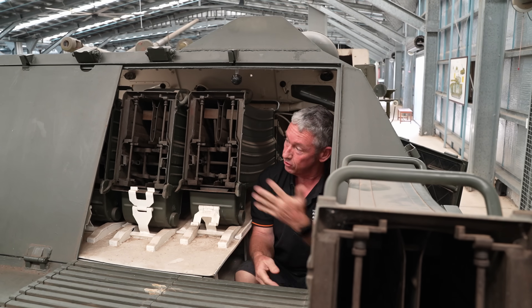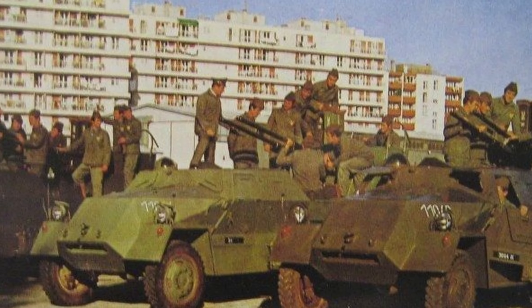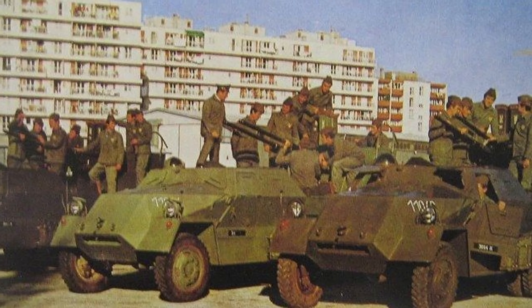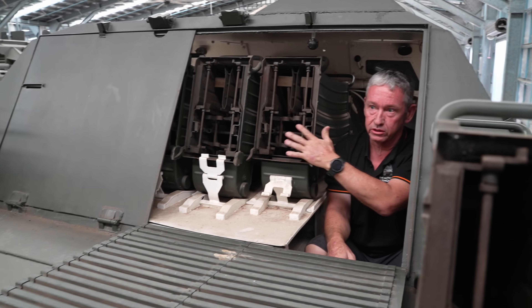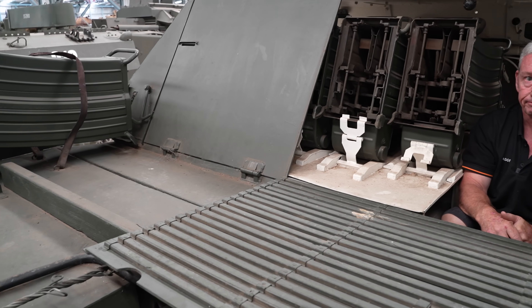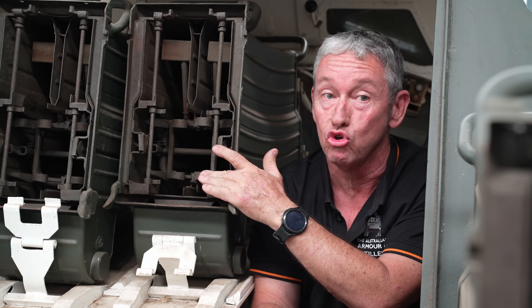This is the position on the other side for additional crew members — the guys who operate and load the gun. These panels just push out, and there are extra ammunition boxes in the back. Each box carries 50 rounds.